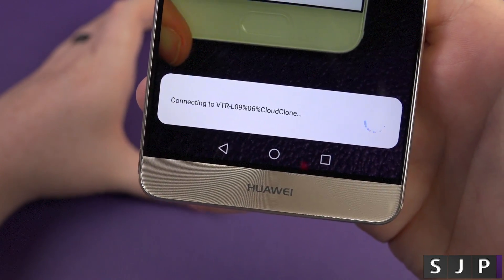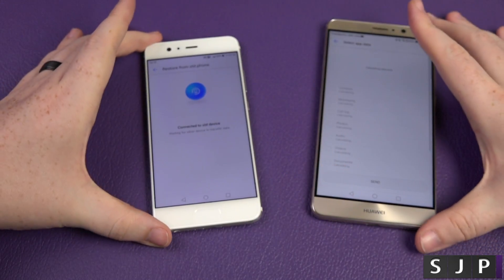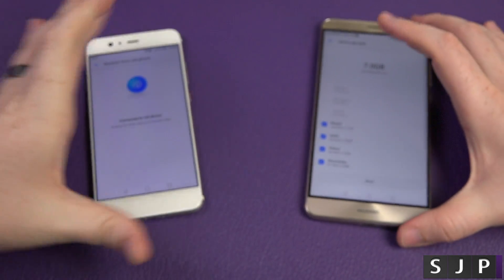It's now connecting via Wi-Fi Direct from the Mate 9 to the P10. You'll see this phone will just say that it's connected to the old device, so I'll leave that to the side.